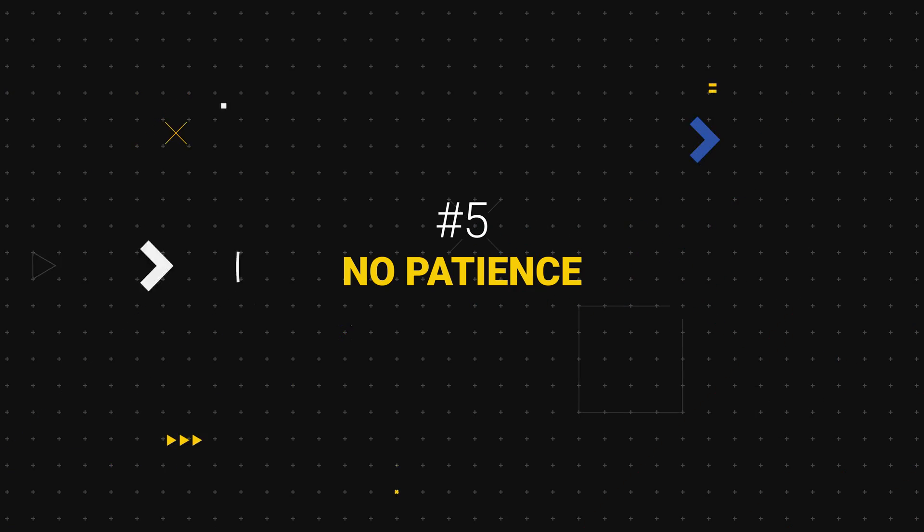Number five: no patience. People want to become a colorist overnight and they don't understand the basics — that's going to come back and haunt you. Work hard, get obsessed, get possessed.